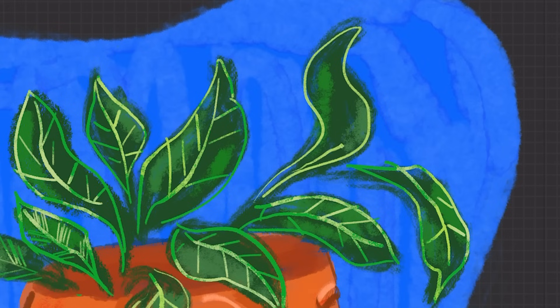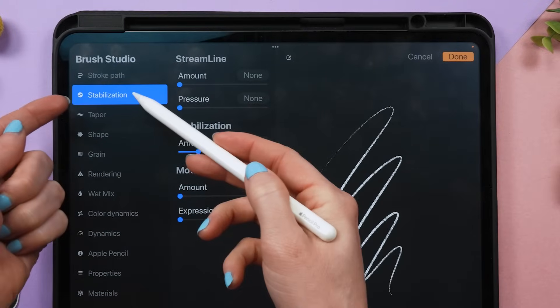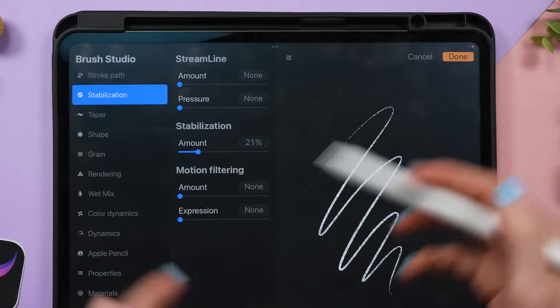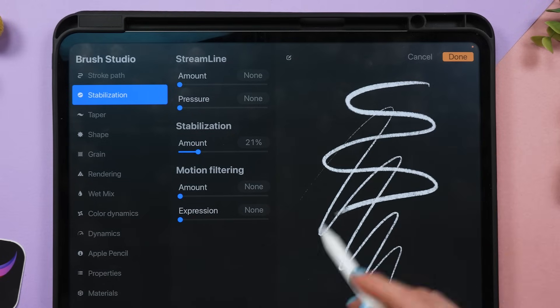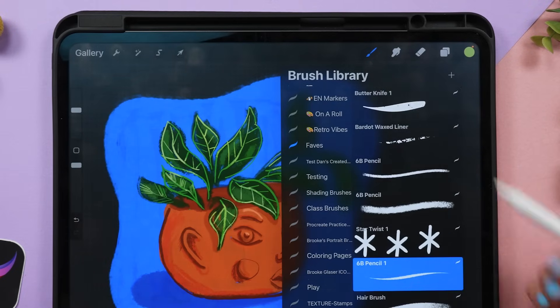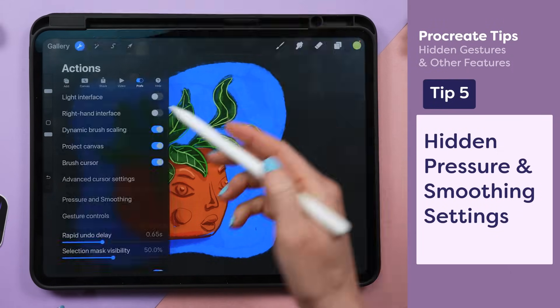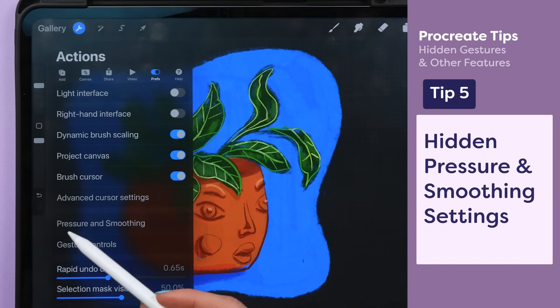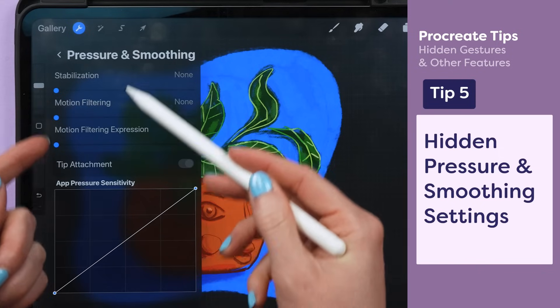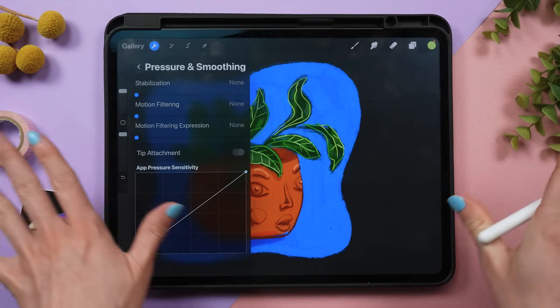If you find it difficult to draw a smooth curved line, go into the brush settings and tap on your individual brush. The stabilization tab has settings that will help you draw smoother curved lines. But if you have a ton of brushes, it's really annoying to do it for each one. Instead, go to the wrench icon, the preference tab, and look for pressure and smoothing. Any adjustments you make there will help you draw smoother lines, and it will affect all of your brushes.